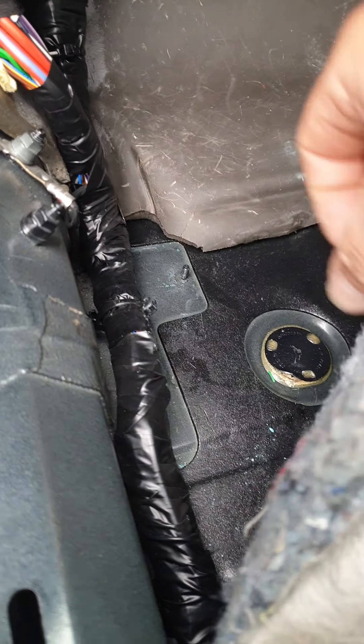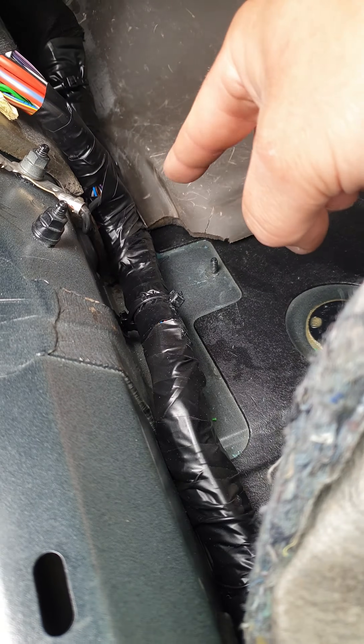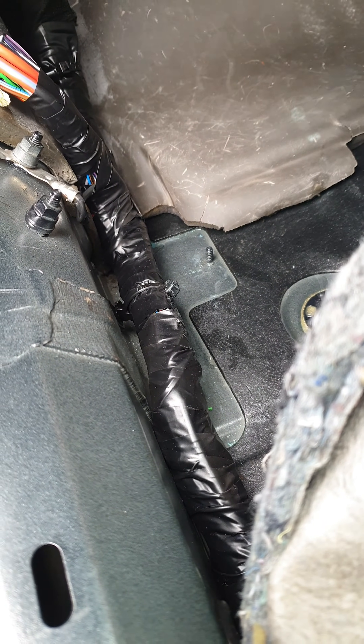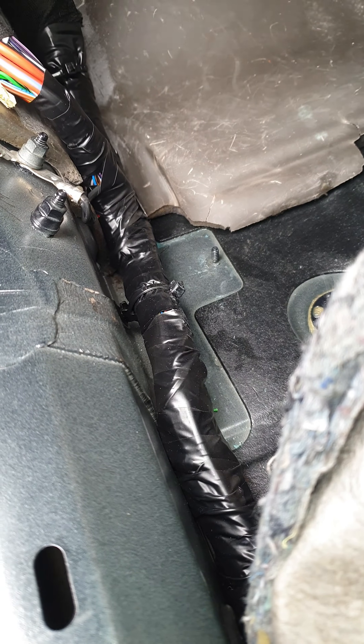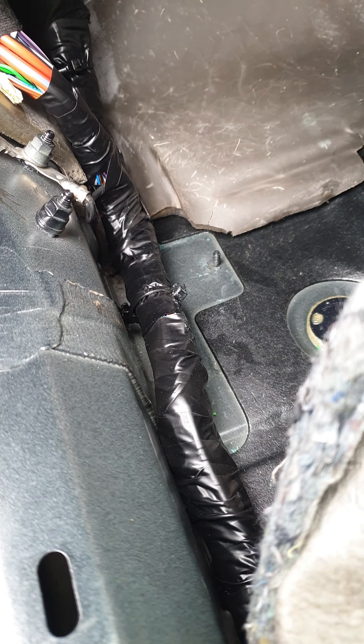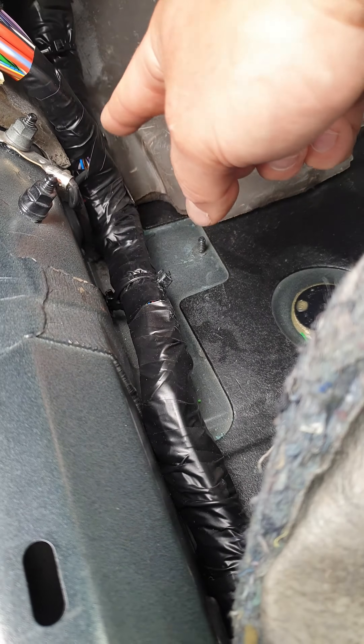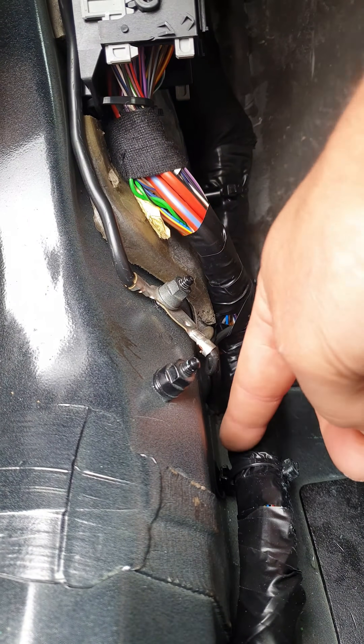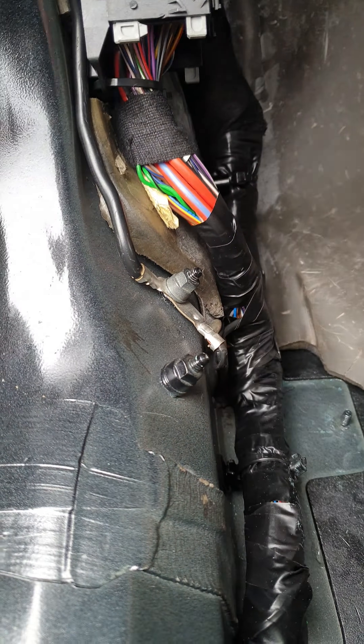Okay, so there we go — I've now repaired that bit of loom. I've soldered the wires; you don't have to solder them, you can use wiring connectors, but I prefer to use solder myself. I've then put some shrink wrap over there to insulate it all, wound the whole loom back up in tape so there are no loose wires, and put some new cable tie fixings back on so the loom is nice and sturdy again.